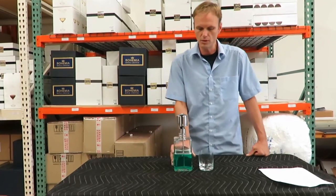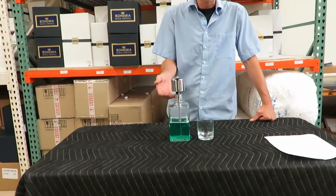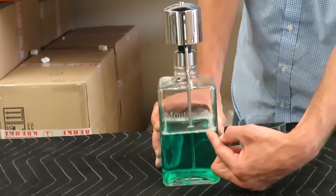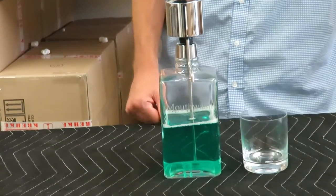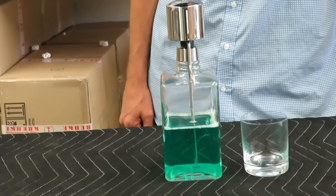This is a 32 ounce lead-free crystal container with a chrome pump on top. The word 'mouthwash' is sandblasted into the front side. This engraving process will last for a lifetime — it will never fade off.